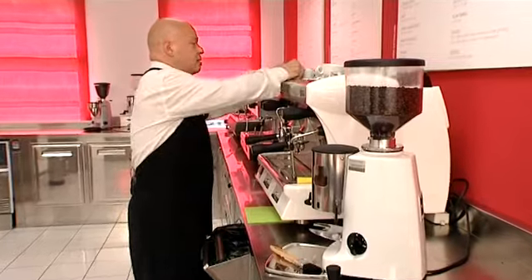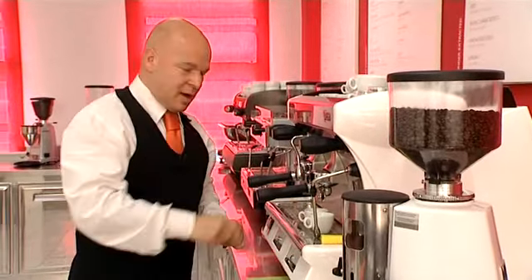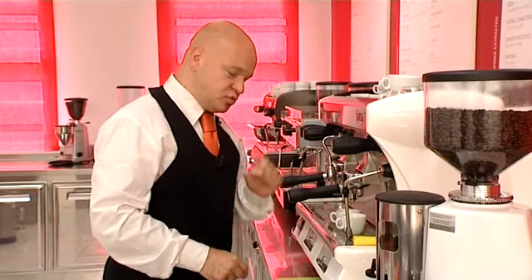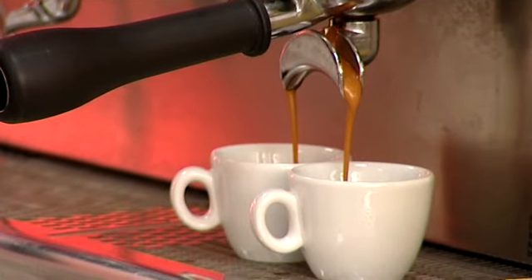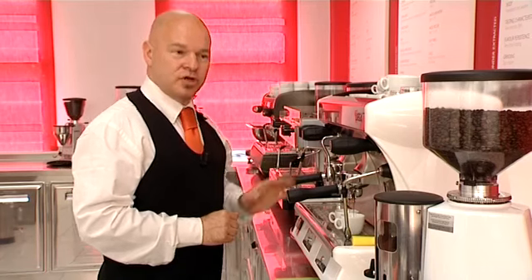Now attach the group handle. Take two coffee cups — always from the handle — and fill them. Remember: 25 milliliters in 25 seconds from the moment you press the button, with a water temperature of between 88 and 90 degrees and a pump pressure of nine atmospheres.